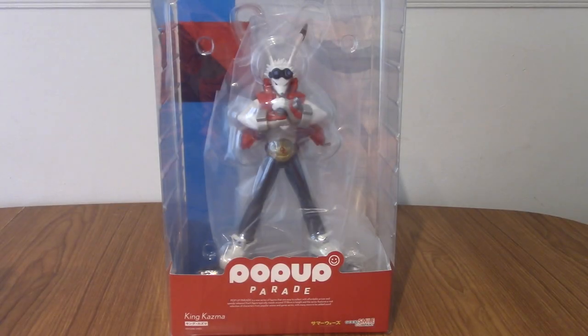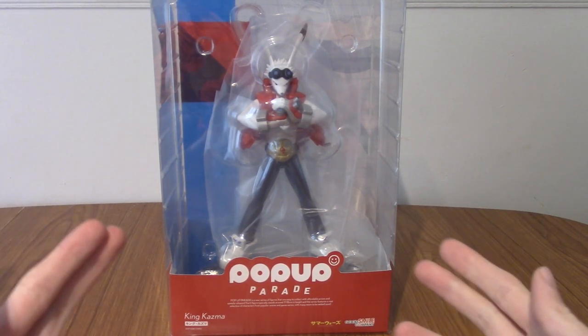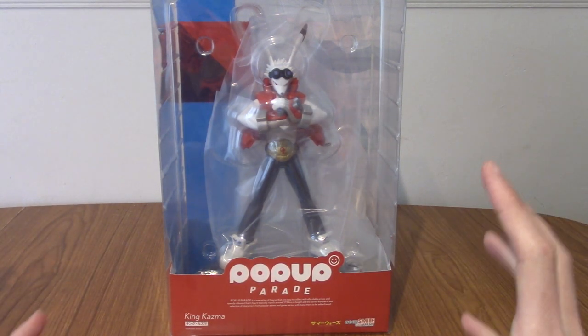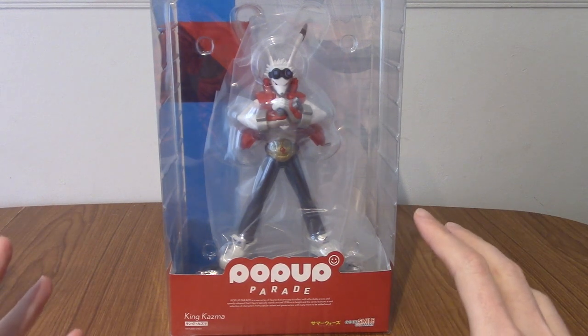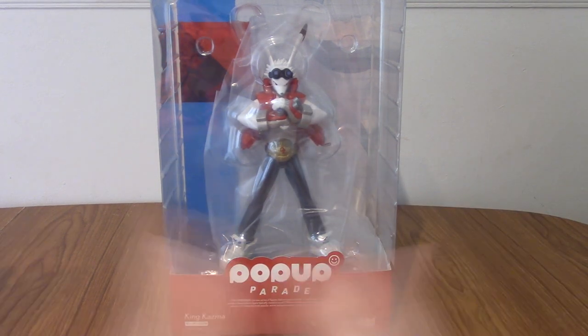Hello and welcome to a statue review for the Pop-Up Parade King Kazma from Summer Wars. This has been something I've been anticipating for quite a while. I've been a big fan of Summer Wars ever since it came out and I've always wanted something King Kazma related because I really love his design, but for years I kind of procrastinated. There were a few statues around but they were pretty pricey, and then one day this guy went up for order and he was an instant pre-order.